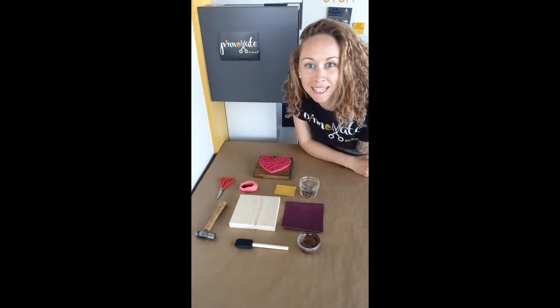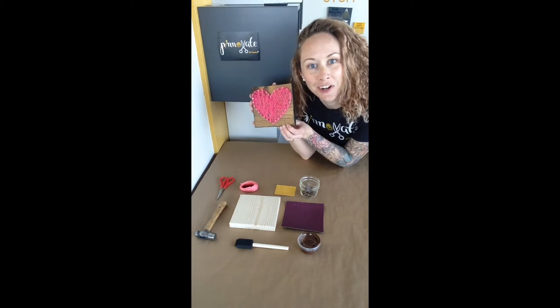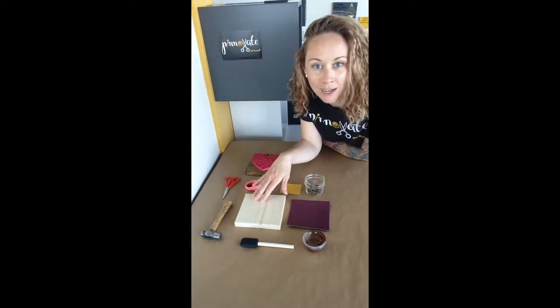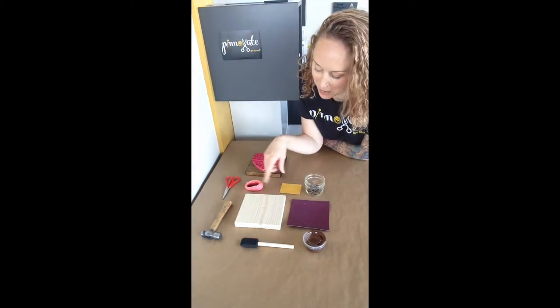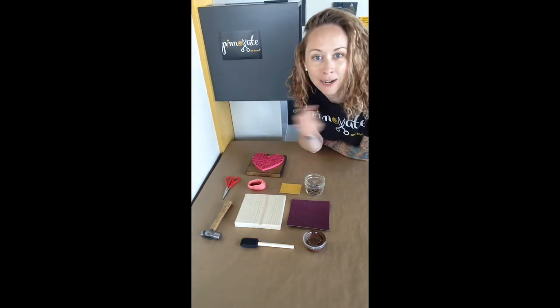Hey everyone, Chrissy at Pinnovate. This tutorial is for the cutest little string art heart. In your kit you're going to get a wooden block, a stencil, nails, paint, paintbrush, sandpaper, and string. The only other things that you're going to need would be a hammer and some scissors.